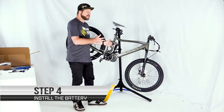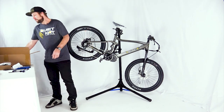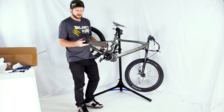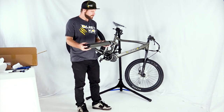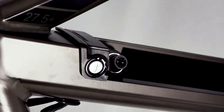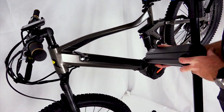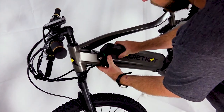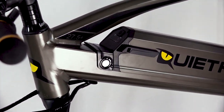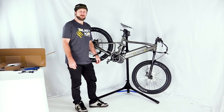Next thing we'll do while the bike is still in the air is install the battery. Locate the battery in the battery box and carefully remove it from the packaging. The battery has a click and a plug to insert into the bike. The battery comes in at an angle — insert the bottom end in first, then at a 15-degree angle insert the battery into the bike. You do not need the key to insert the battery into the frame. If you have the bike in a stand, now's the time to set it down onto the ground.